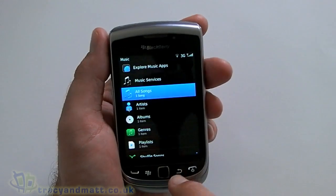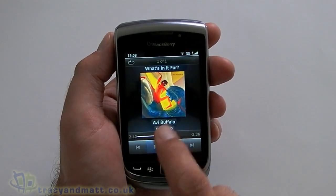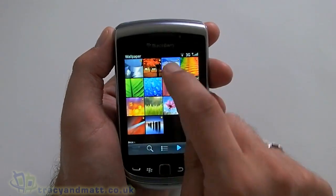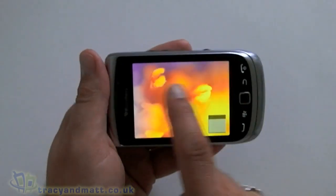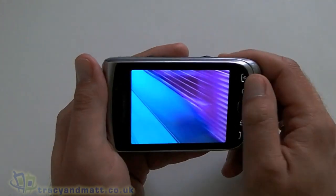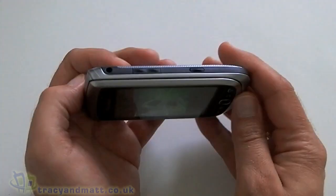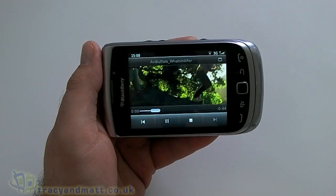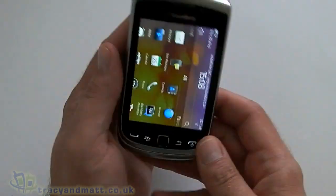Media — again much the same as we've seen before, we'll show you what you get anyway. All fairly straightforward, nice and responsive, nice and quick — that's what we like to see. Let me see if there's any video preloaded on here — yeah there is one. It looks pretty good and the speaker is nice and loud.